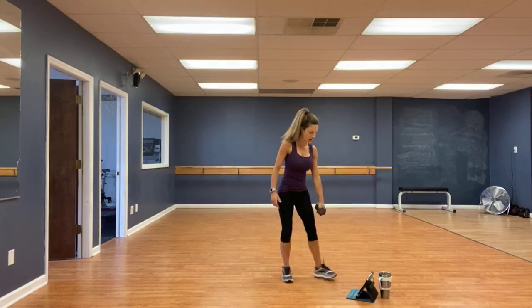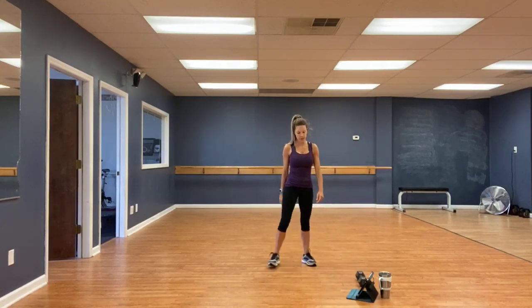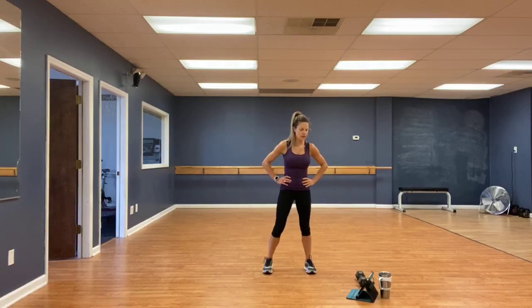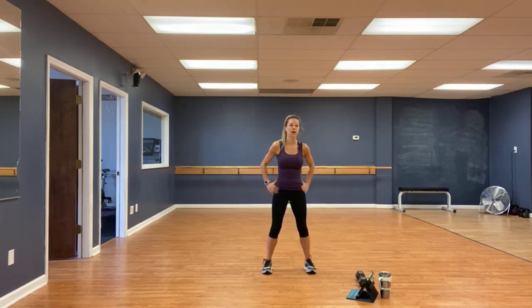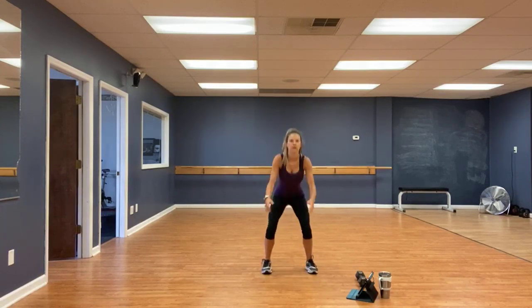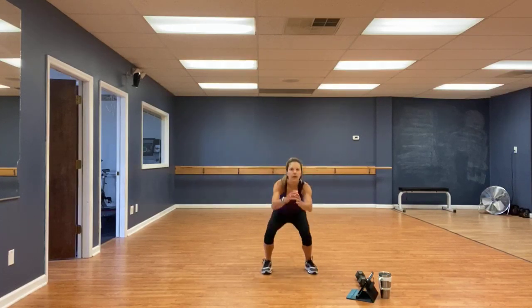Very good. Rapid squats. Toes pointed forward, feet about hip width apart. Three, two, one, go. Turn it all the way down, at least 90 degrees. Quality, not quantity.